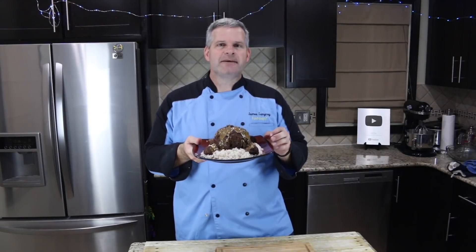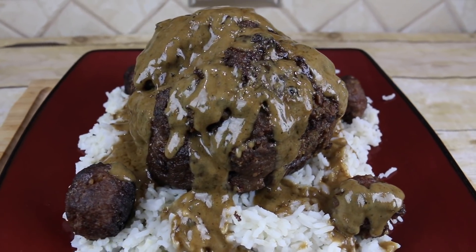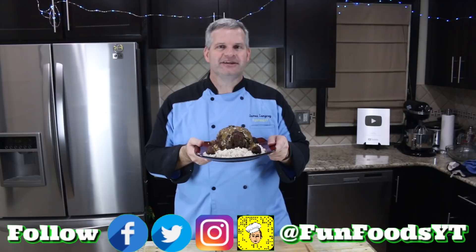Hey everyone, it's James from Fun Foods. Today, by special request, I'm going to make PewDiePie's recipe of Swedish meatballs. Not only am I going to make his regular Swedish meatballs, but I'm going to make one giant Swedish meatball, PewDiePie style. Keep watching and I'll show you step by step how to make this. If you don't know who PewDiePie is, he is the most subscribed YouTuber of all time — around 81 million subscribers at the time of filming.